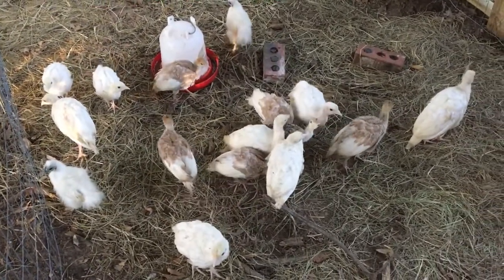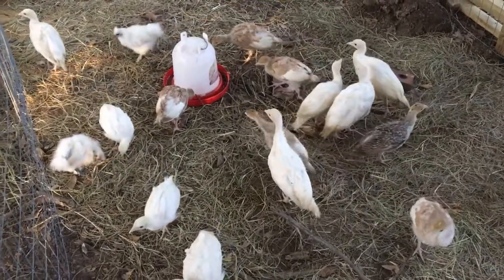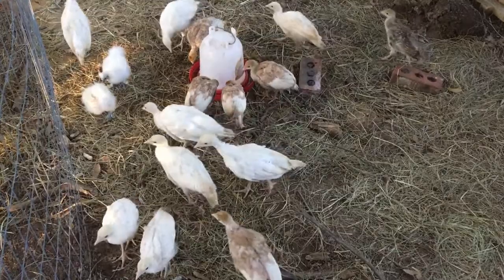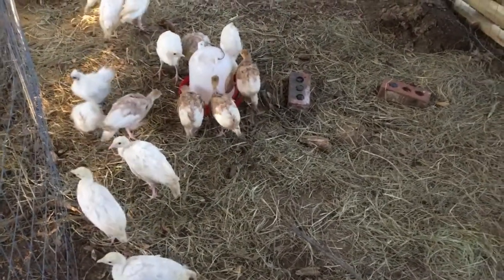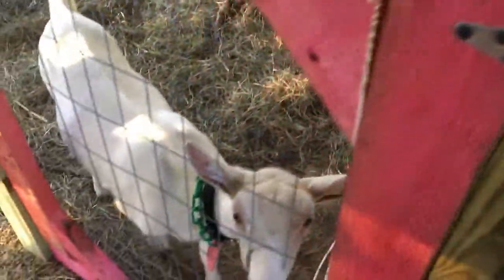The brown ones are the Bourbon Reds and the white ones are the Royal Palms. If you tell me there's a way to check, I will definitely check them. I know how to tell with some chickens, but even then it's still pretty hard, so I'm assuming it's the same with turkeys. I've got to go fix your hay feeders.